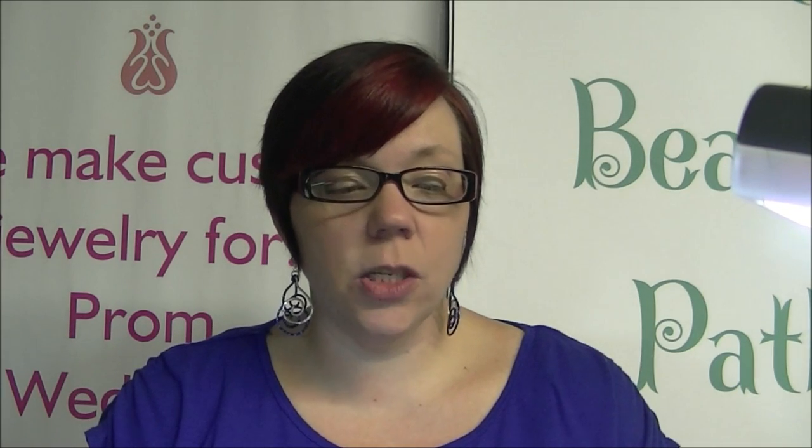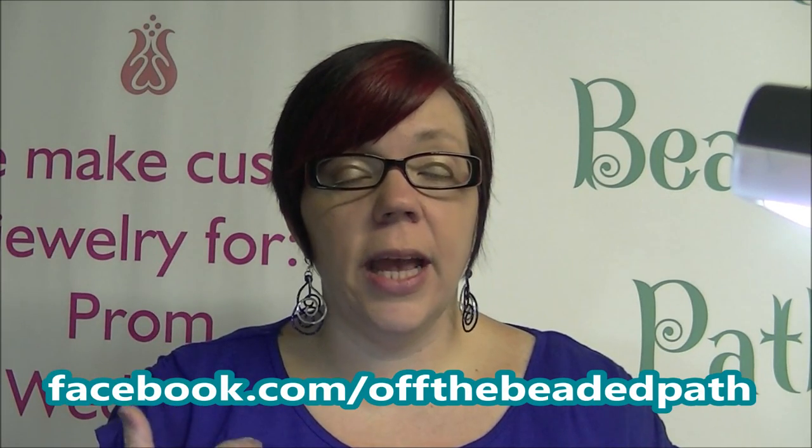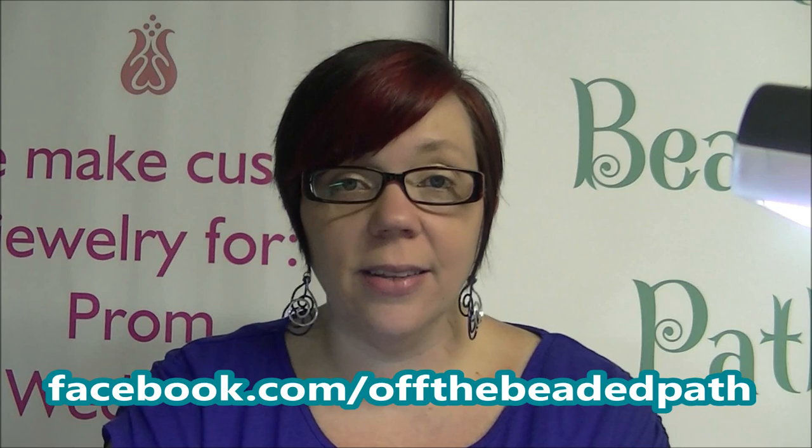Literally all I'm going to be using today is some gold aluminum chain, the purple druzy with the gold outline, a purple suede tassel, and two jump rings. I'm going to make this necklace long so there's no need for a clasp, but if you'd like to make your necklace shorter you will need a clasp. We will have the druzies on our website offthebeadedpathbeadstore.com so you can check those out and browse through them.